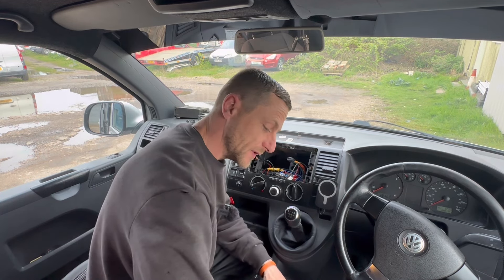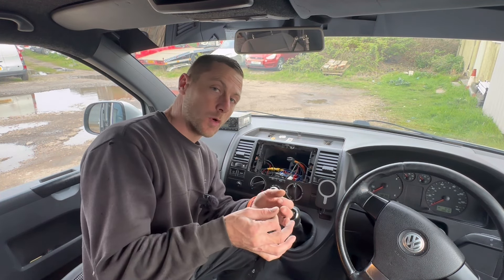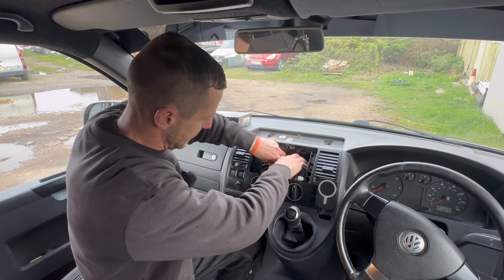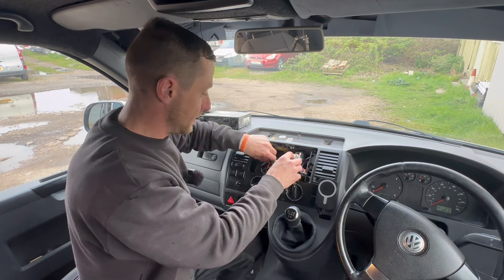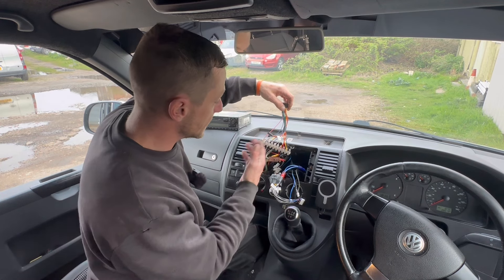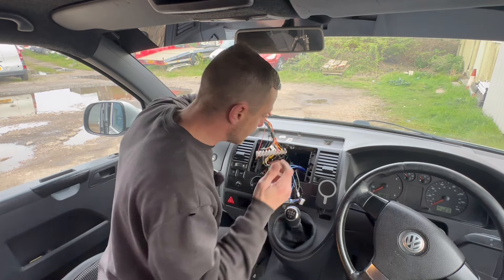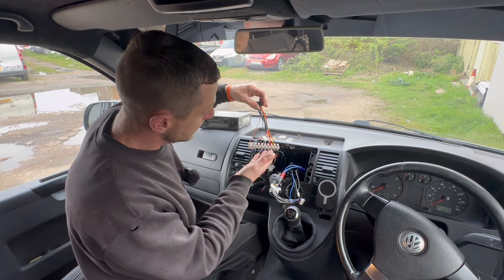With wiring - the only problem with these Android stereos is it comes with all the pigtails but they don't have a connector on, so you have to join the wires up. Someone had already butchered my ISO plug and put chocolate blocks in - so I carried on the theme. It's not the prettiest, but I've got a chocolate block. They are made for joining wires but they take up quite a lot of space. Because the Android stereo hasn't got a lot hanging out the back, there's plenty of room for wires in there, so it does its job nicely.